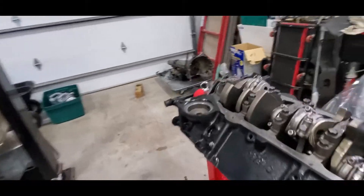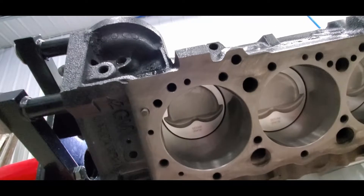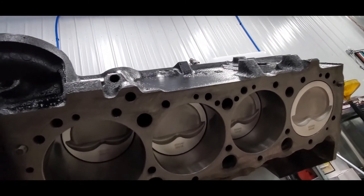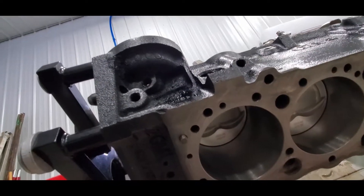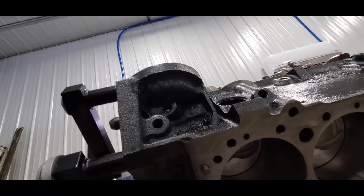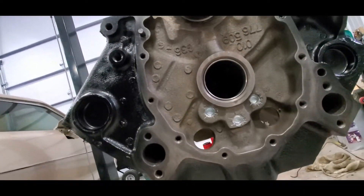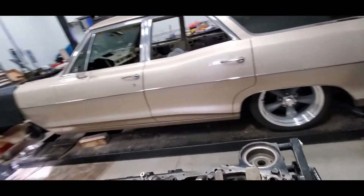If that flywheel ever dies, it will have to be weight matched to the new one. I don't know why they didn't use an external balance flywheel — that was a decision made years ago that I had nothing to do with. It went to the machine shop to get 60 over pistons and to be decked and honed. We're going to measure what our actual deck height is. He thought it would still be a couple mils in the hole, which would be perfect. We have new dowel pins, I'll get new plugs, and new cam bearings — the old ones were looking pretty worn, so better to replace them at the machine shop.